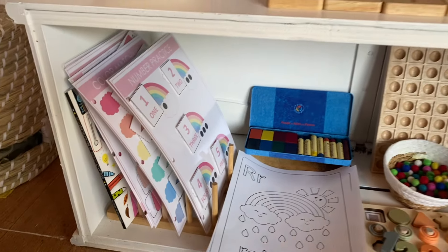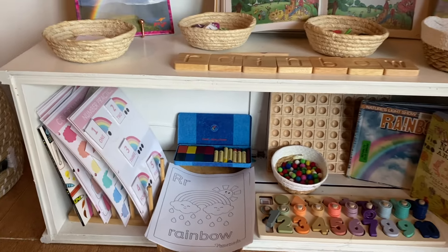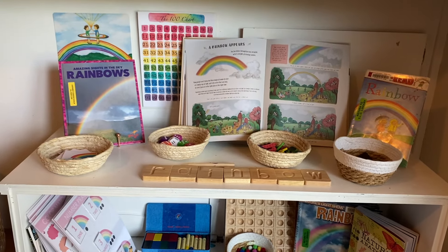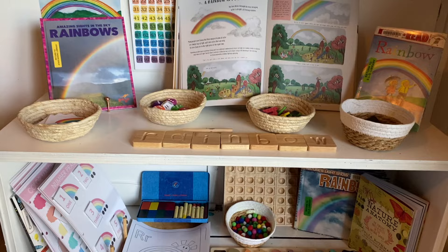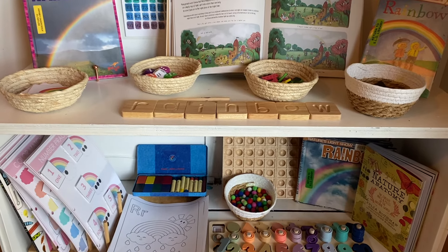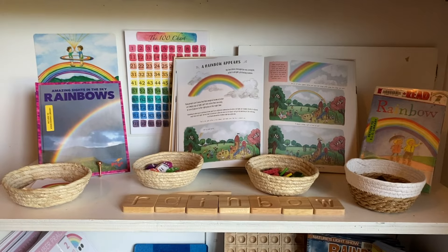Hello friends! Welcome back to Crazy Brave Homeschool. Today I'm going to be going over this adorable little rainbow unit study, perfect for a preschooler or kindergartner, first grader, second grader, and great for March.